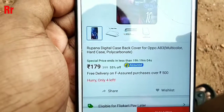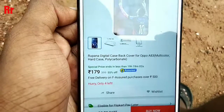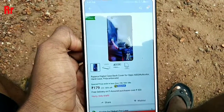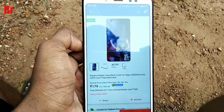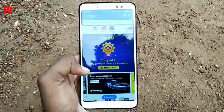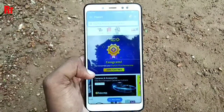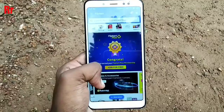Once you cancel that item, you will definitely get the other product without the delivery charge. You won't be charged any shipping cost. In my case, I will get this back cover for just 179 rupees only.